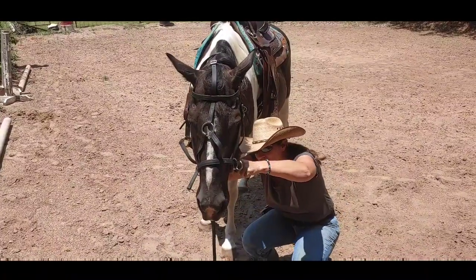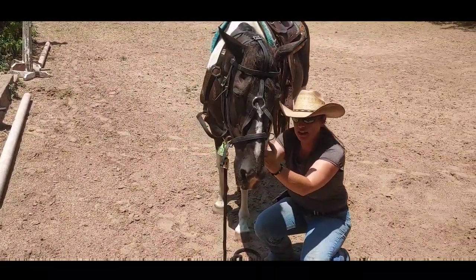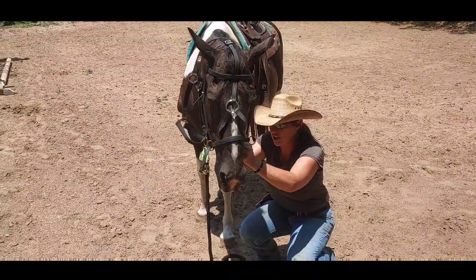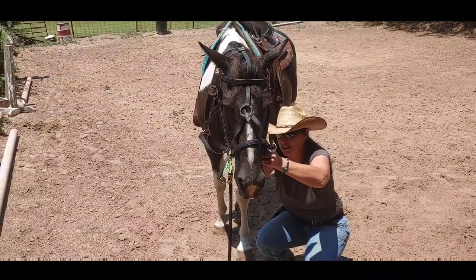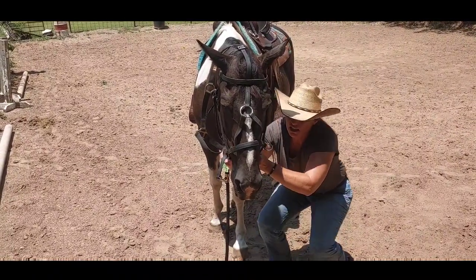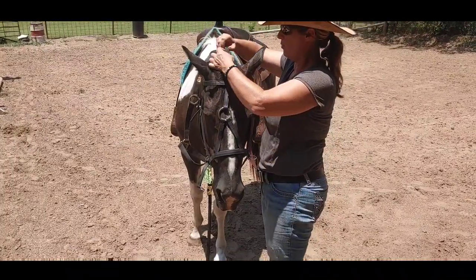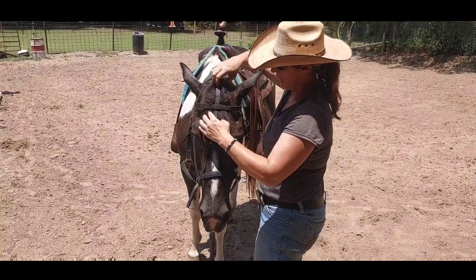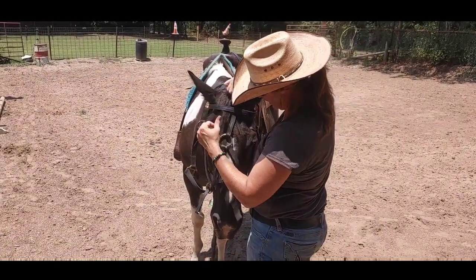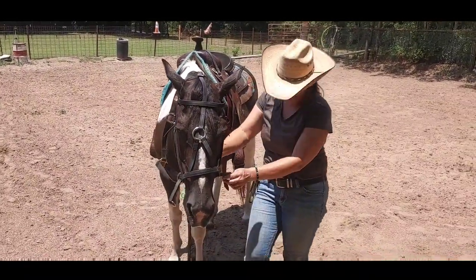I'm able to get it fairly tight, but I want to be able to get a finger underneath it. That's a little too tight, so I'm going to just make it a little bit looser. There we go. This needs to come up one more, and you've got to hold the forelock kind of in between — and there you go.